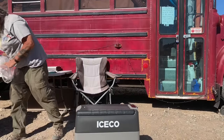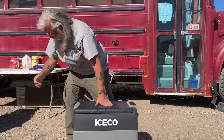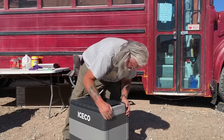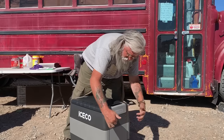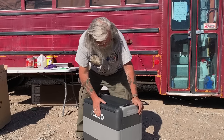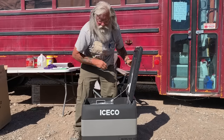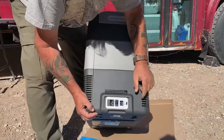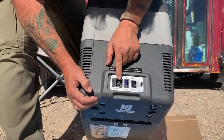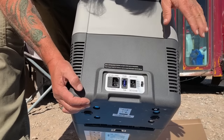These things are all built around the same standard design. It has the handles — you can see these holes where you mount them. This is a very similar design to mine. The big thing is it's a top-opening design. It'll run on 12 volt, 24 volt, or 110, and so that's real handy.